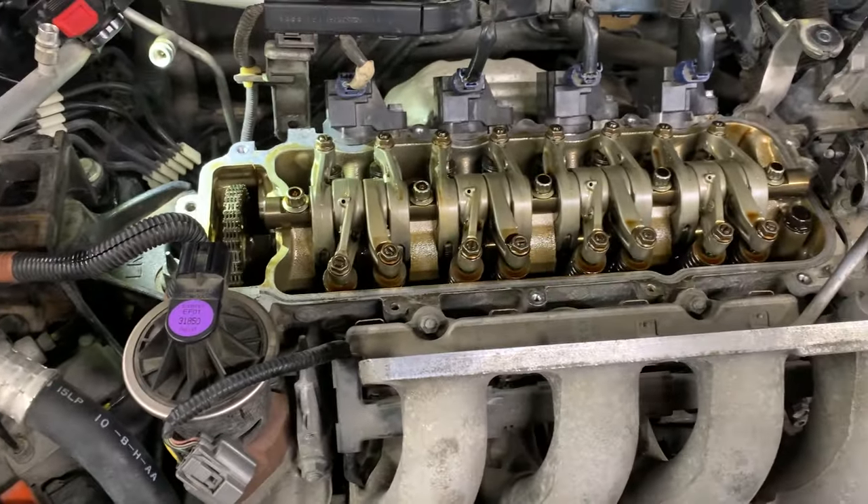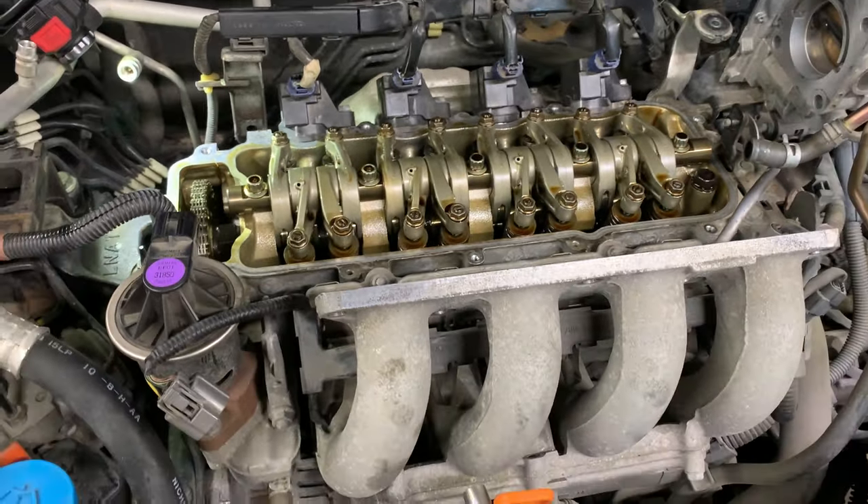After you've done all this, your engine will run much smoother and happier. That is how you do the valve adjustment on a 2001 to 2012 Honda Jazz or Honda Fit. If you like what you see here and it's helped you out, make sure to like and subscribe.